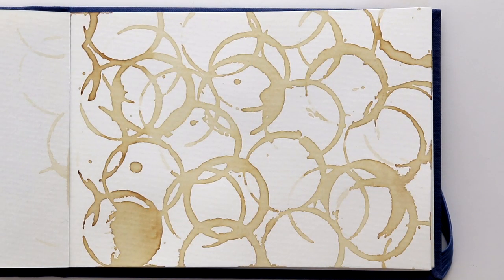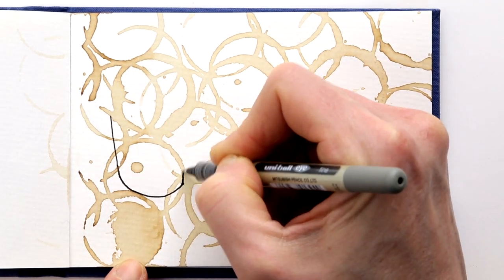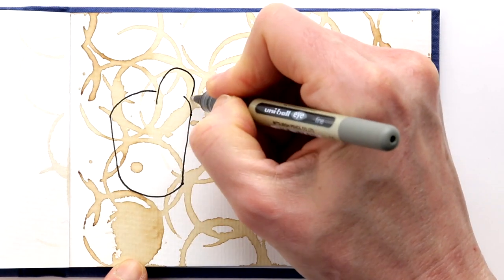Now that the background has dried, I am going to draw my three favorite kinds of coffees. I'm using a waterproof pen for this, and I am just making line drawings.